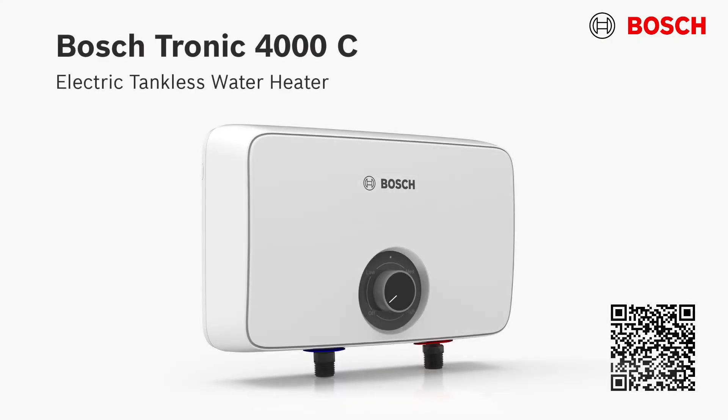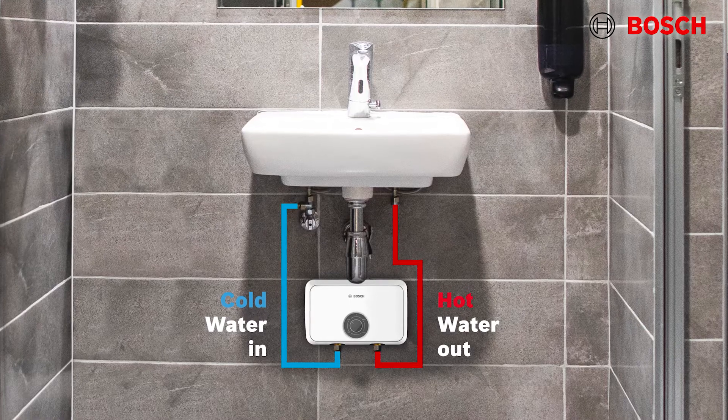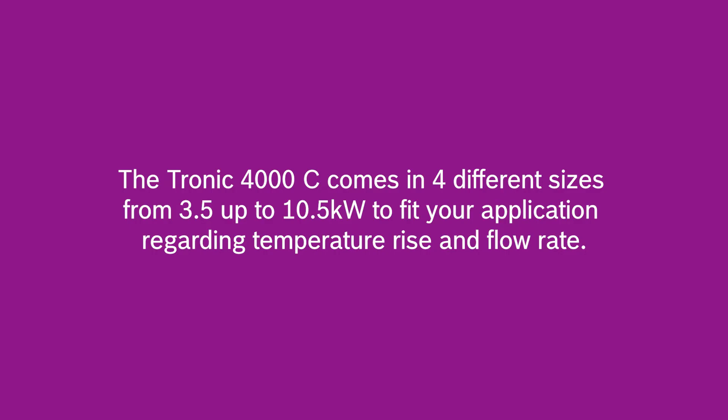Let's start with our point of use solution, the Tronic 4000C. The unit boasts 96% efficiency and is compact and lightweight. It fits very neatly underneath a sink or in a vanity to have hot water where you need it while saving space. The Tronic 4000C comes in four different sizes from 3.5 kilowatts to 10.5 kilowatts to fit your application regarding temperature rise and flow rate.